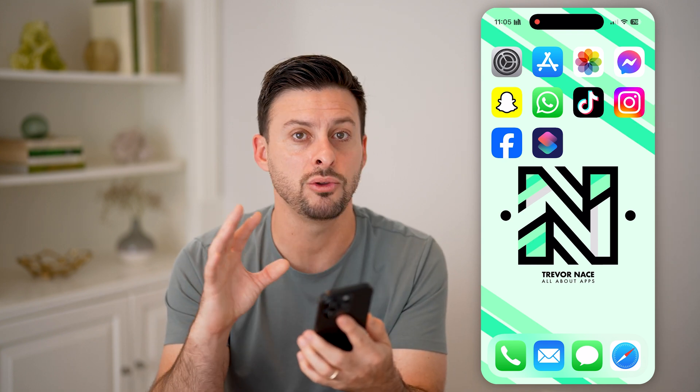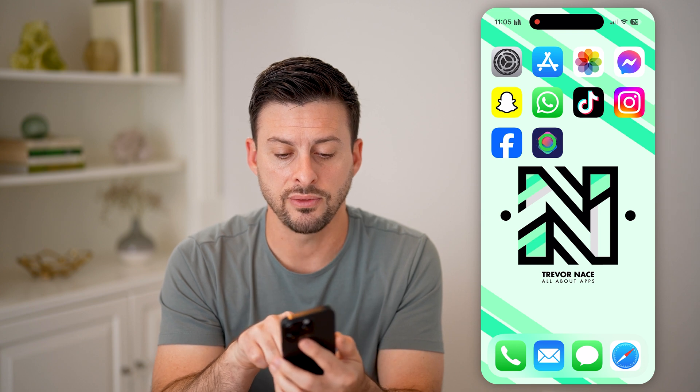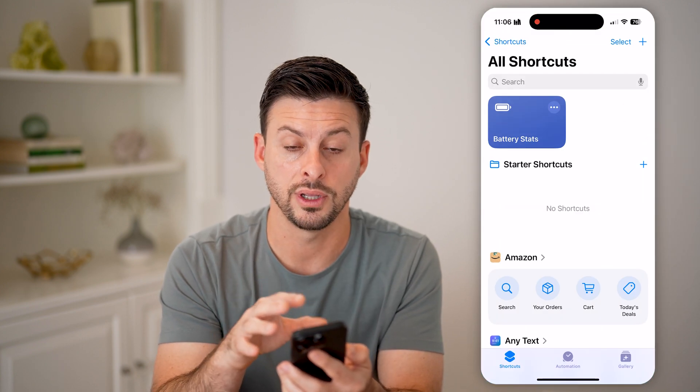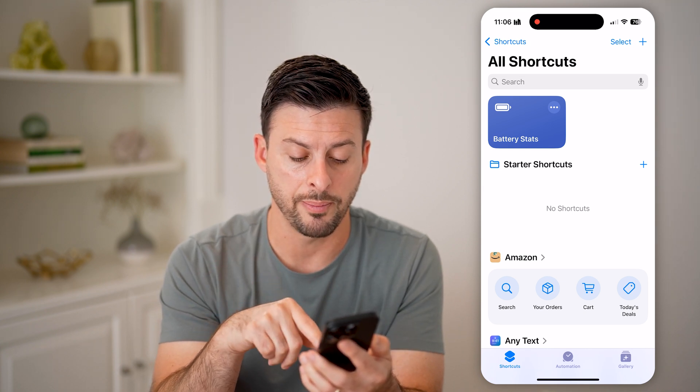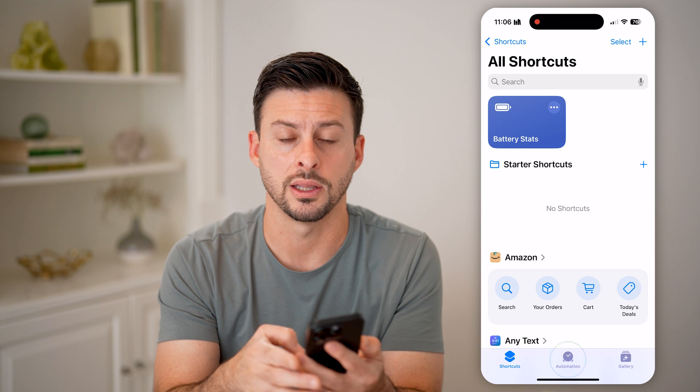However, if it doesn't, you can manually turn it on to activate it. Let's open up the Shortcuts app on your phone. This is a default Apple app. Just open it up and we're going to tap on Automation at the bottom center.